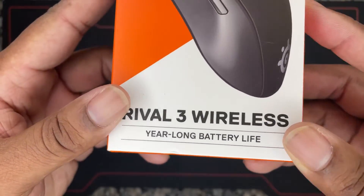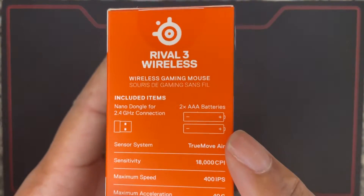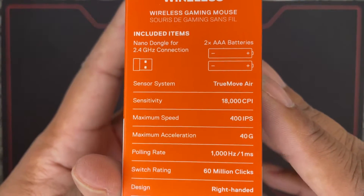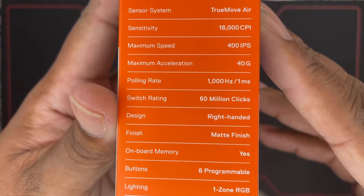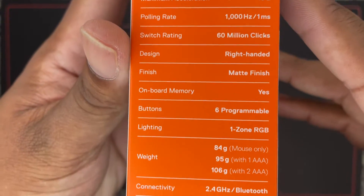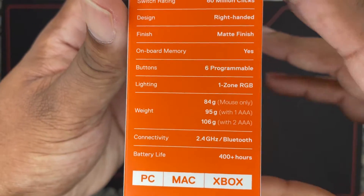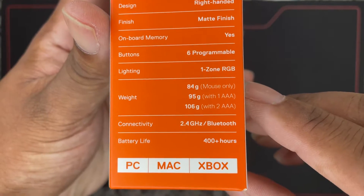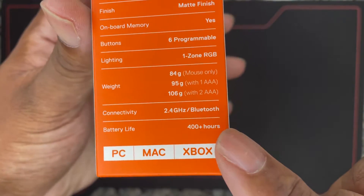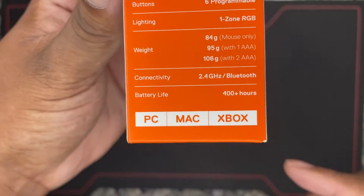Year-long battery life. These are all the little specs and things like that. You can see the sensitivity, the maximum speed, the polling rate, switch rating — right-handed. Onboard memory, six programmable buttons, one zone of RGB, 2.4 gigahertz and Bluetooth, 400 hours of battery life. That's the claim.